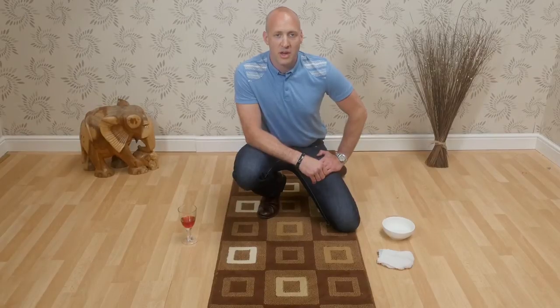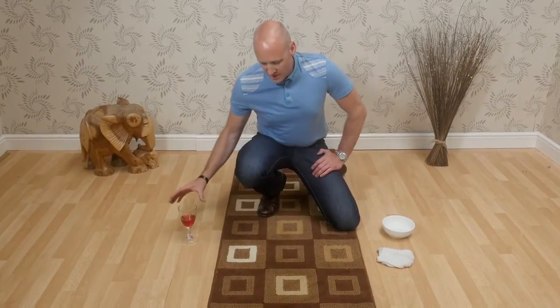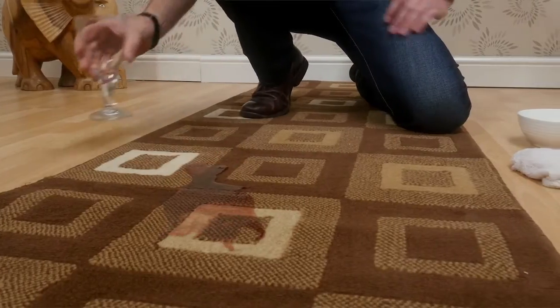It's always important to act immediately with any spillage. In this example, the liquid is spilt on the carpet.